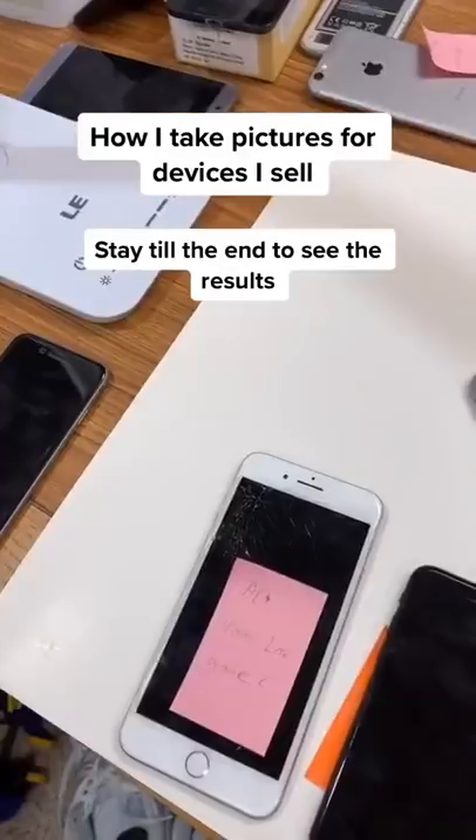This is how I take pictures of the devices I'm selling. If you can't see, I'm going through inventory again. First, find a desk and set up your poster board — and don't forget tape like I did.